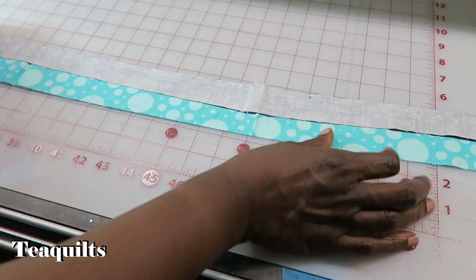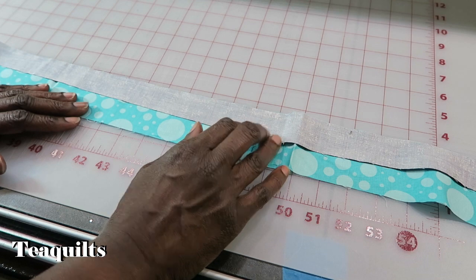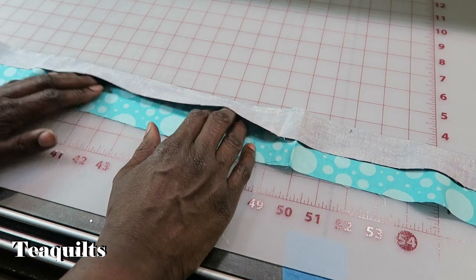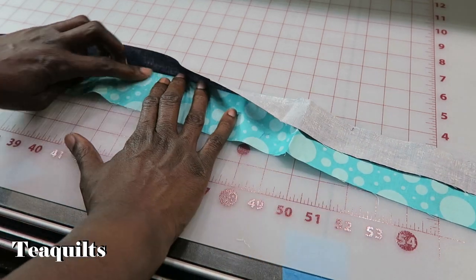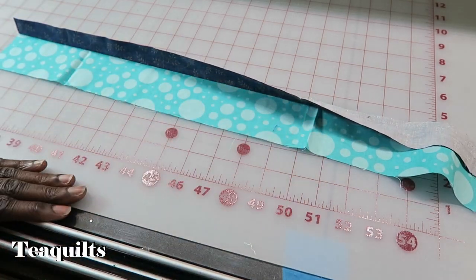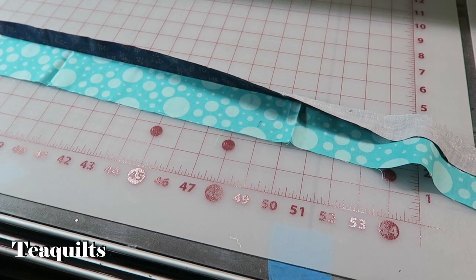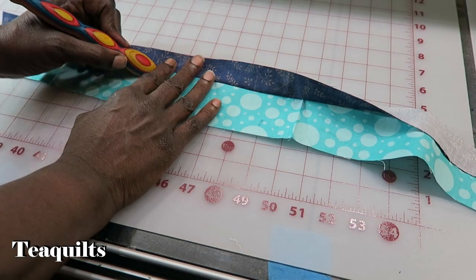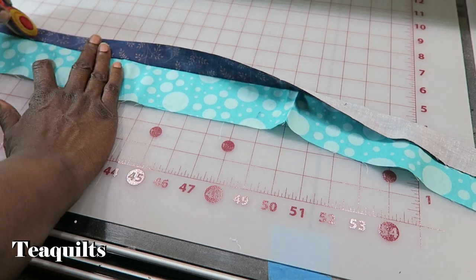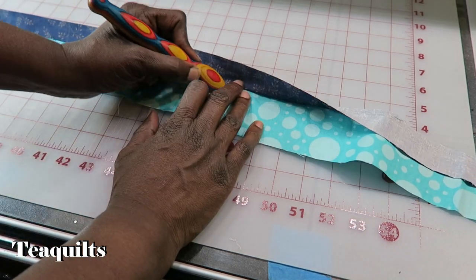So I go ahead and start sewing my two strip sets together. I might make like five of these at a time. Then I can just go ahead and press my seams over. I would use my wooden iron, which I happen to have one in the drawer here. I just press with the wooden iron while I'm piecing my blocks — I don't worry about going to a heated iron.